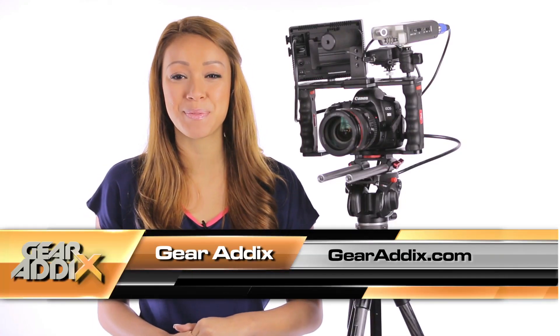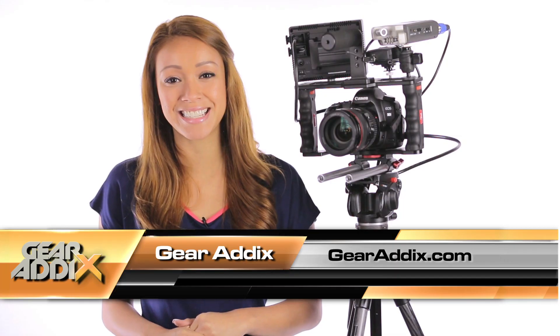Anyways, that pretty much covers it. For more information on Manfrotto's 438 Compact Leveling Head, be sure to log on to our website. I'm Keiko Lingus and I'll see you guys next time.